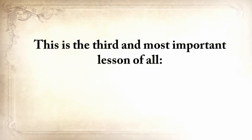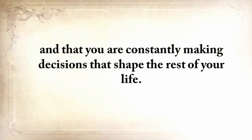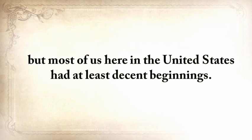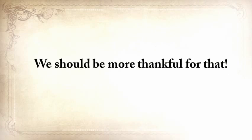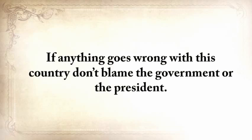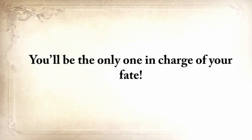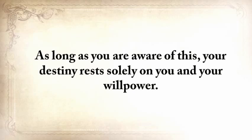This is the third and most important lesson of all: it's always up to you. I believe in God and in the power of free will, and I believe that you are the only one in charge of your destiny — constantly making decisions that shape the rest of your life. It's true we all had different starts, but for most of us here in the United States, we had decent beginnings — water, food, shopping, a decent medical system. We should be more thankful, and we should ensure that we have something put aside for darker times. If anything goes wrong with this country, don't blame the government; you'll be the only one in charge of your fate. God helps you, but He doesn't lay it on your table. You have to work hard and do things yourself.